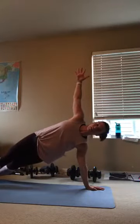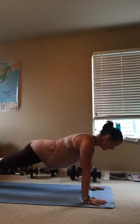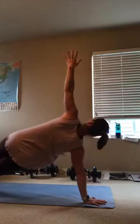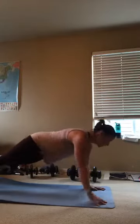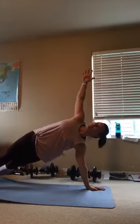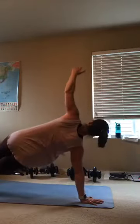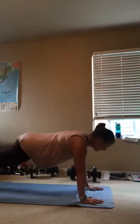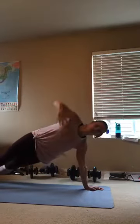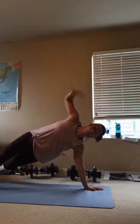A couple more — this is your bonus work, so you're welcome. Let's do four, come on, you got this. Three — hips are up, hips are up. Here we go, two more. Two — pull that navel in. And last one, right here — 4, 3, 2, and one.